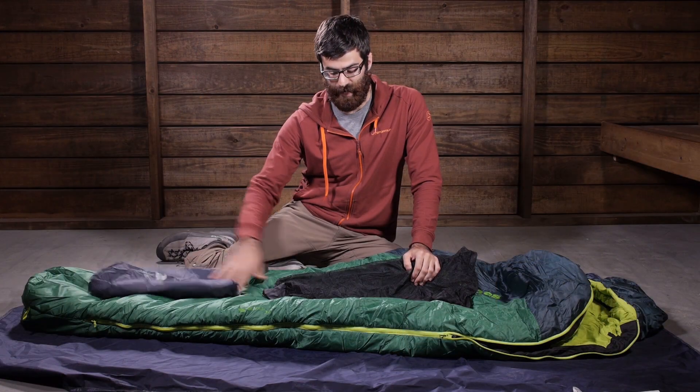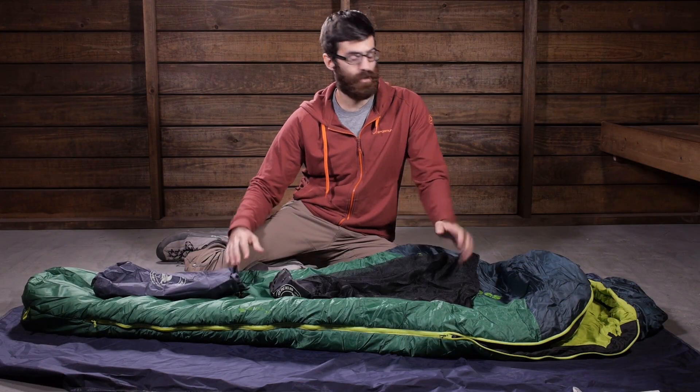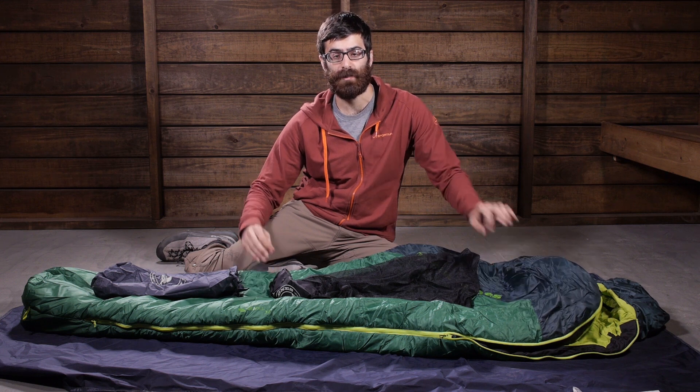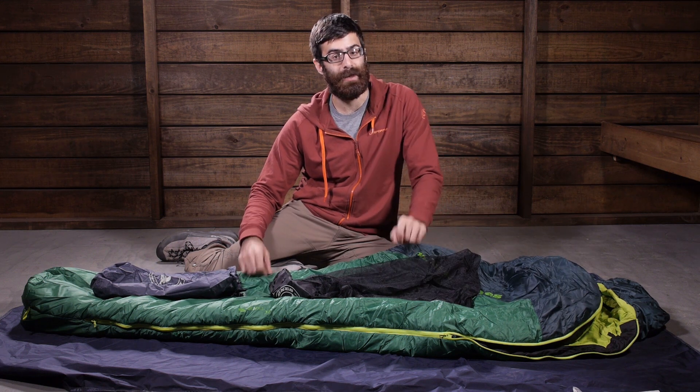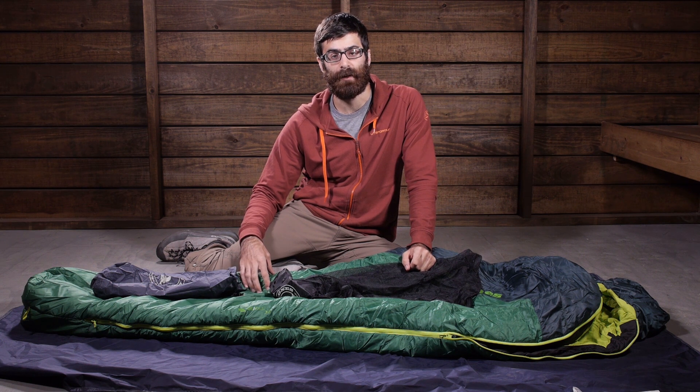You just get the standard stuff sack and the storage sack. So for reasonably priced performance in a fully synthetic design, it is the Big Agnes Buell 30 Degree Sleeping Bag.